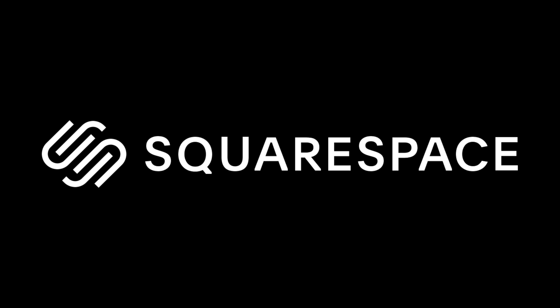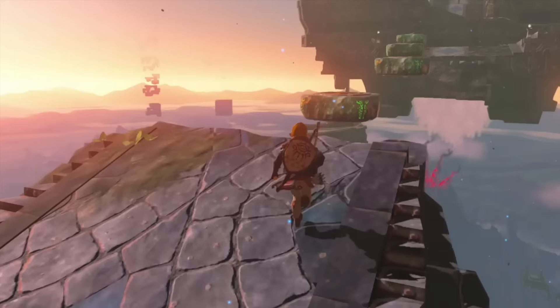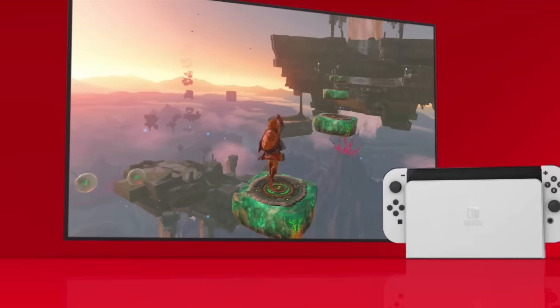This video was sponsored by Squarespace. Handheld gaming has never been where it is right now. Coming off the release of Tears of the Kingdom, the Switch is still going strong.